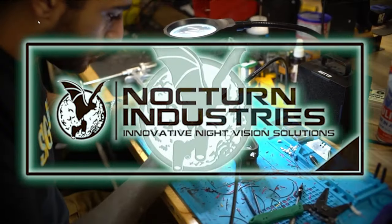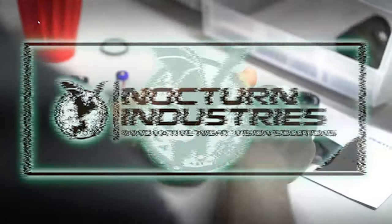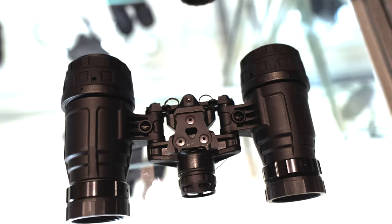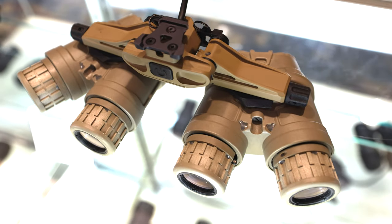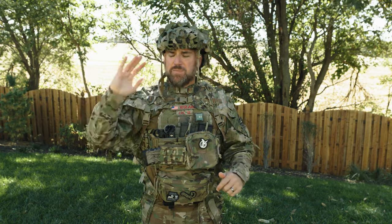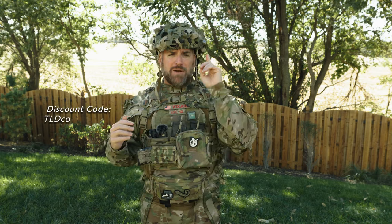Today's video is sponsored by Nocturne Industries. Nocturne leads the way in pushing the envelope of night vision housings, with the integrated IR illuminator and manual gain of the ruggedized Manicure R, along with a lightweight Katana to keep speed at the maximum. There's also the insane quad Chimera coming to market soon. From the beginner in night vision to the operational professional, Nocturne Industries has you covered. Night vision is extremely expensive, so make sure to use discount code TLDCO on the Nocturne Industries website.